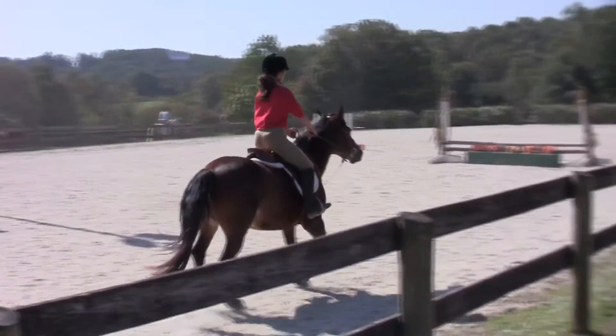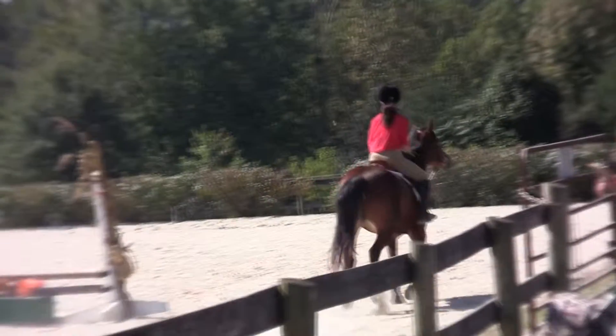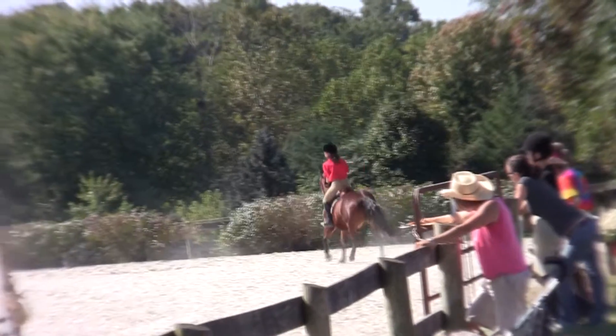All right, let's pick up our left lead canter. Left lead canter, Michaela. Come on. Her screen is twisted up on her bit on the right side. Okay, I'm going to pick her up.